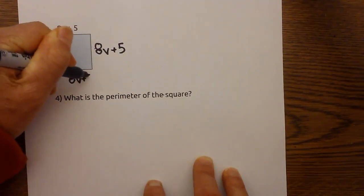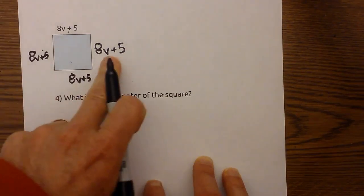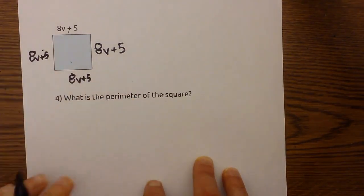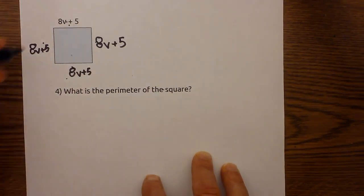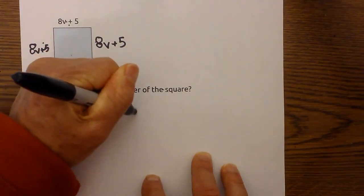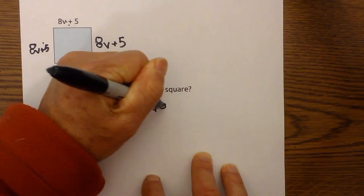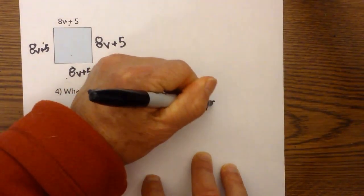So now I have 8v plus 5 for each side. I'll write that out because the perimeter is adding the four sides together: 8v plus 5, plus 8v plus 5, plus 8v plus 5, plus 8v plus 5.